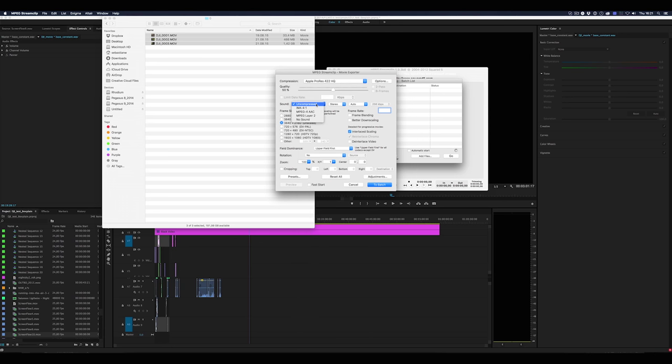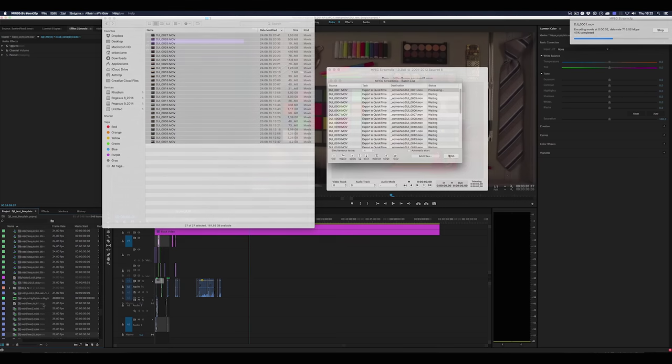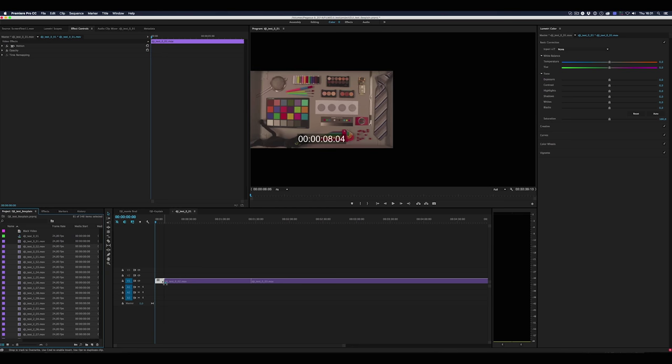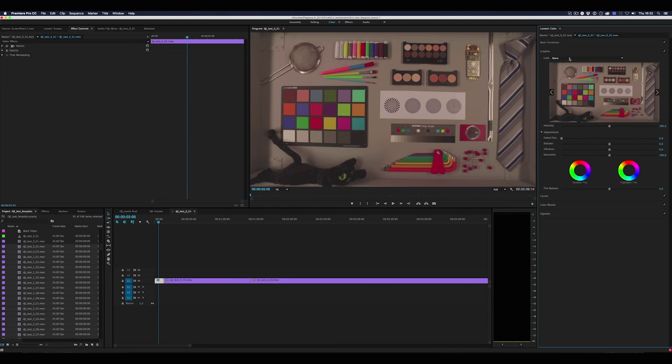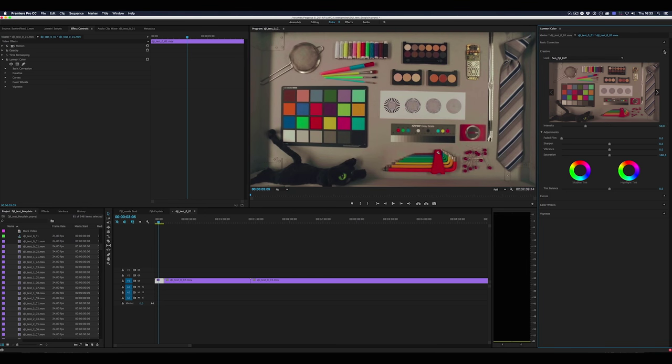I applied that look to all the shots in Premiere CC's Lumetri color panel, which I really enjoy a lot because my grading experience comes mostly from the photo side. I really like the creative possibilities and the ease of use, and the fact that I can very easily match shots at any point in my workflow. So I applied my LUT right in Premiere to all my shots and then graded each shot individually as needed.